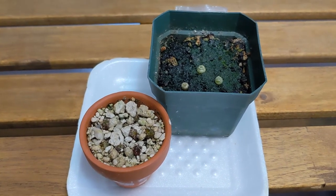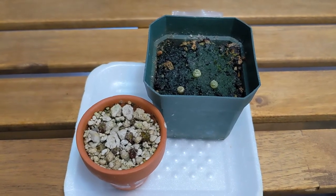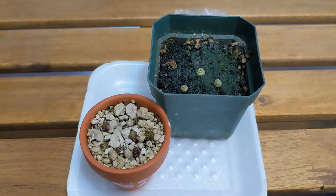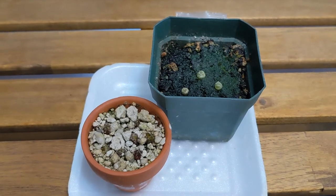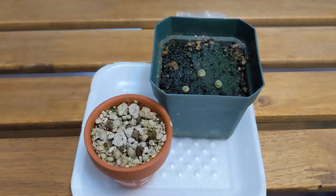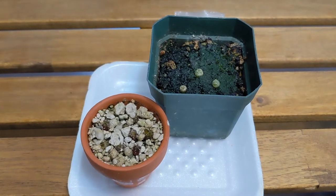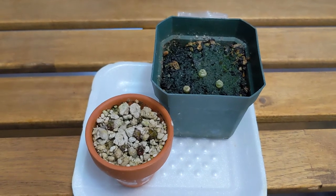Over the summer I had a thrips outbreak not only on my orchids but also on my cacti seedlings, which really sucked. In the process of trying to eradicate the thrips I did end up losing a few seedlings, so if you don't see them here, they're dead.